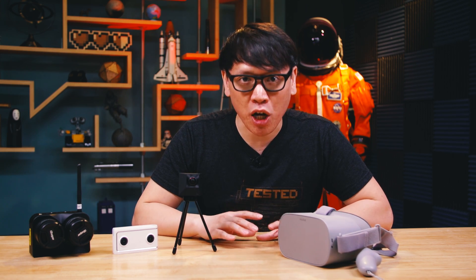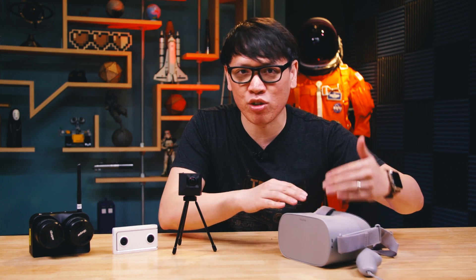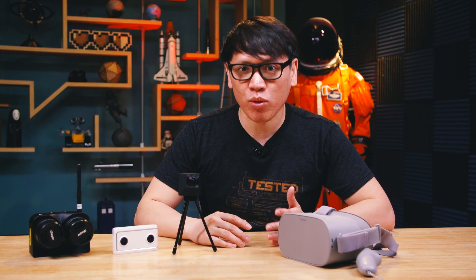But more interesting to me is stereoscopic video — that's 3D video. Because one of the benefits of using and viewing content on a VR headset is, because there are two lenses, 3D is just built in. So a bunch of camera companies are experimenting with ways to bring 3D to VR.